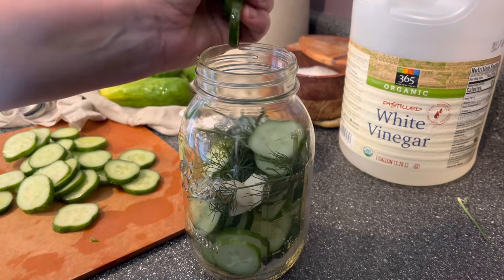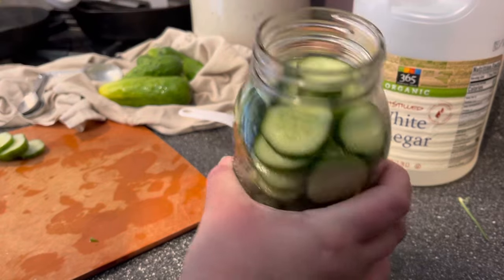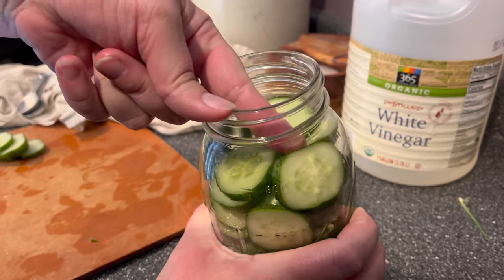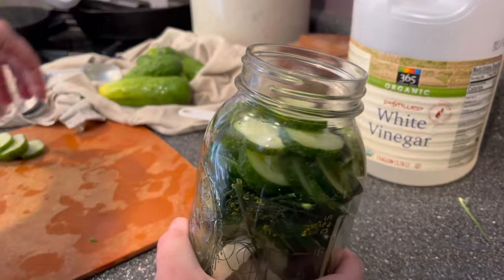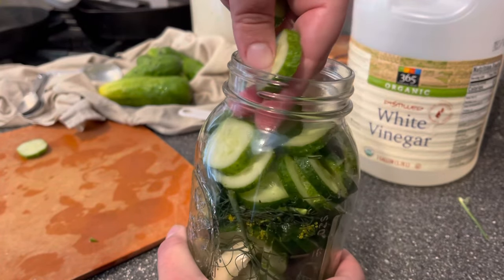Fill the rest of the jar with the cucumbers and really cram them in there. I like a jar with shoulders — this is a regular mouth quart jar — because you can slide the cucumbers in against the shoulders of the jar to help keep them down and submerged underneath the brine.